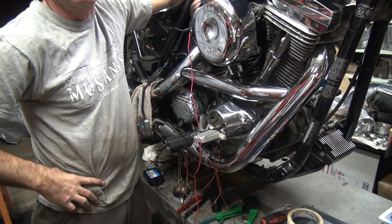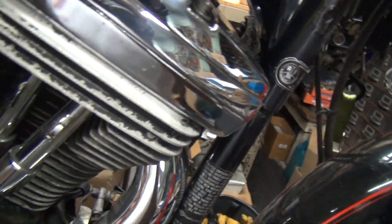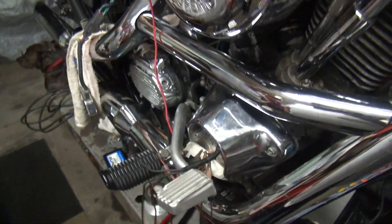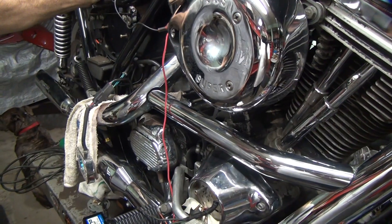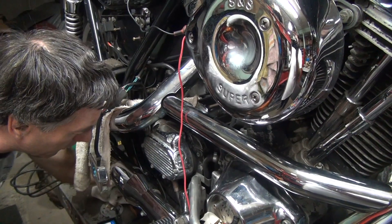So let's go ahead and replace the whole damn thing this time and not just try to reuse it. It's got a plug in here, like about halfway through. I don't know if it's plugged in good. All I know is it's not working now.